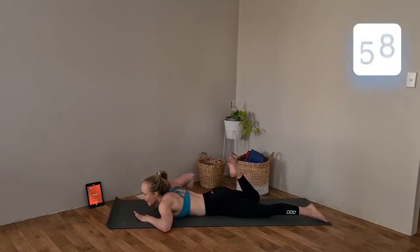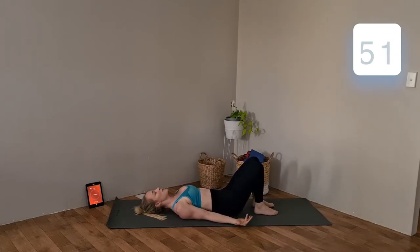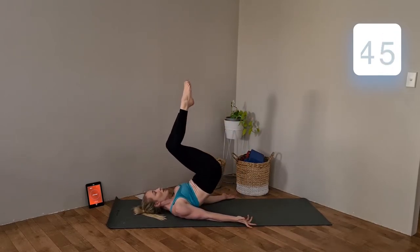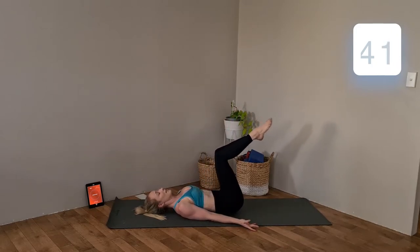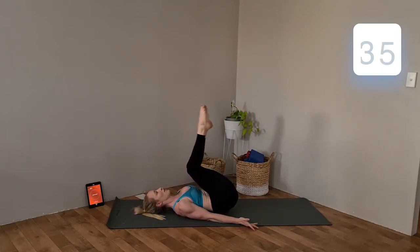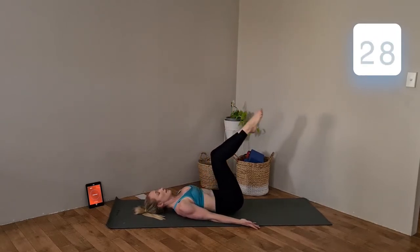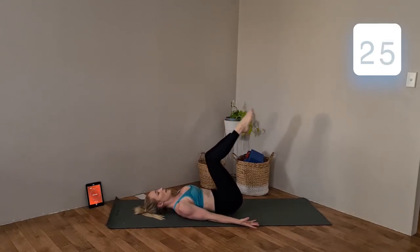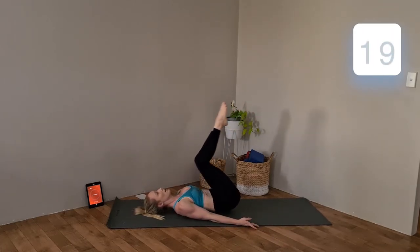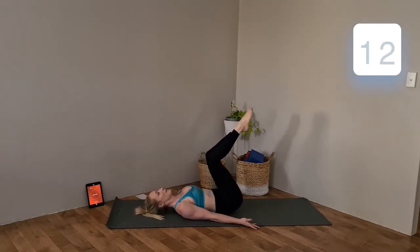Ab time — rolling onto your back. Keep that spine nice and flat to the floor, tummy tucking in, palms up, shoulders down. Knees just above those hips — exhale to lift, inhale to lower. Keep this one nice and controlled.